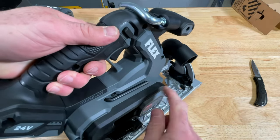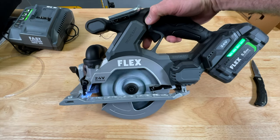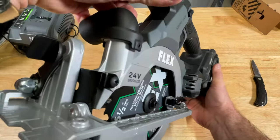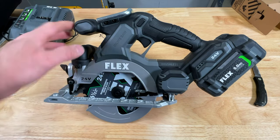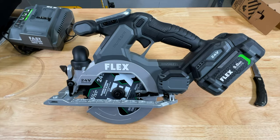I kind of wish that wrench clipped down. Battery's charged up. Good position for the LED — I think you'll get a little bit of light on things. Let's get some wood mounted to the table saw and we'll check out the dust collection and see if this thing's any good.